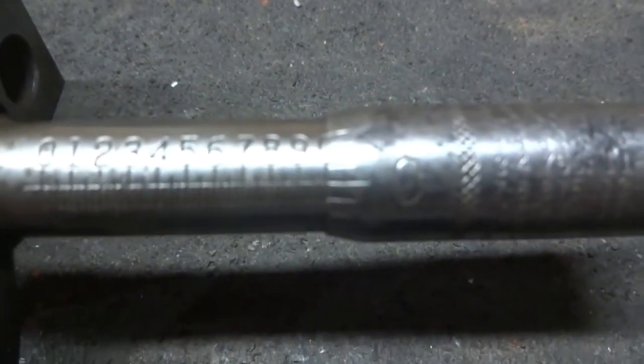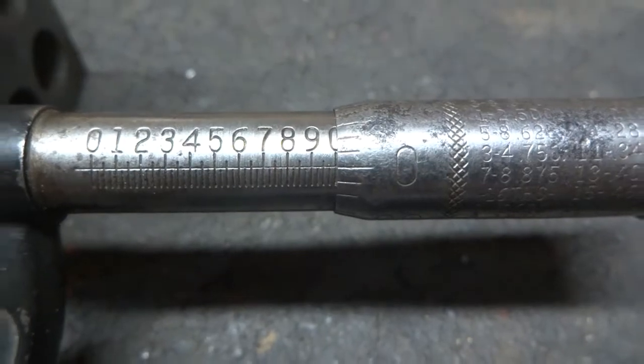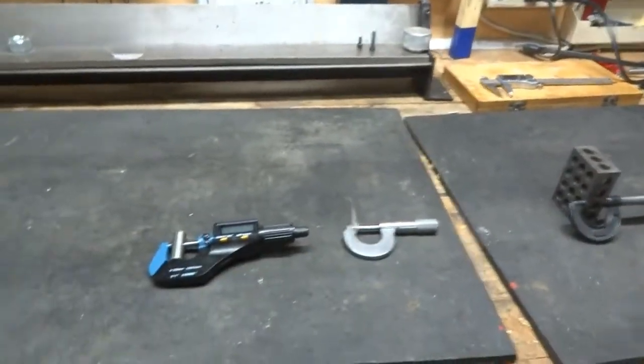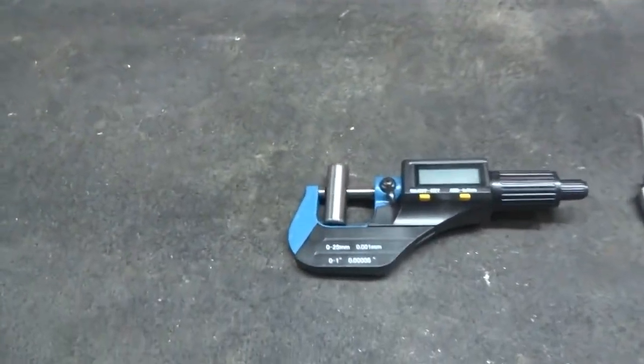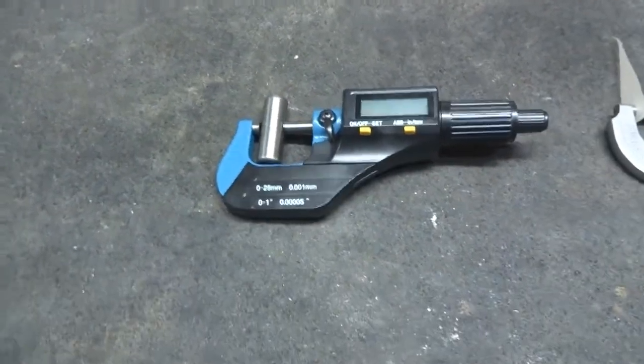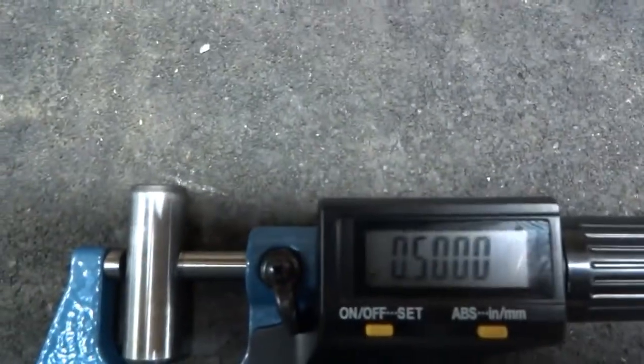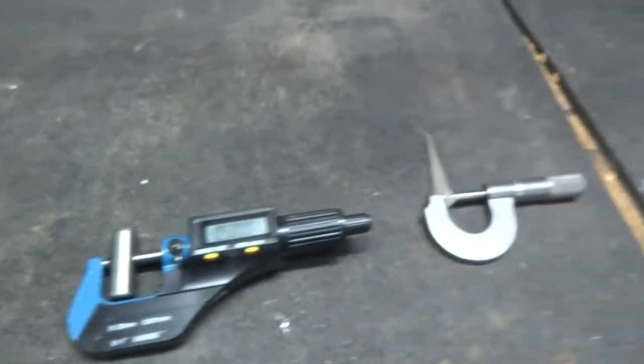That's pretty close to one inch there. If you have a dowel — this is a half-inch dowel — turn this on here, and it's on that half-inch dowel and we're reading half an inch.